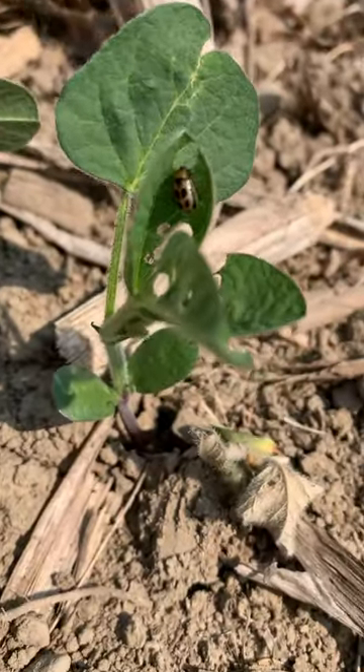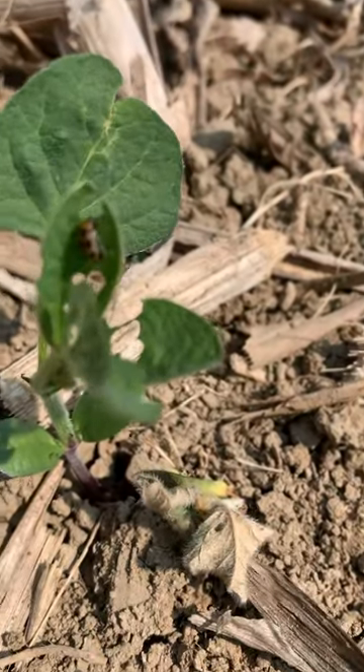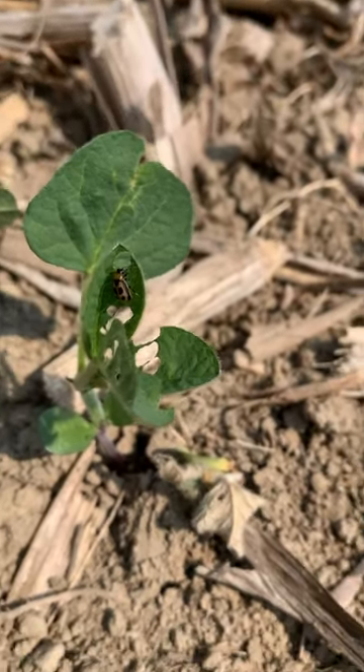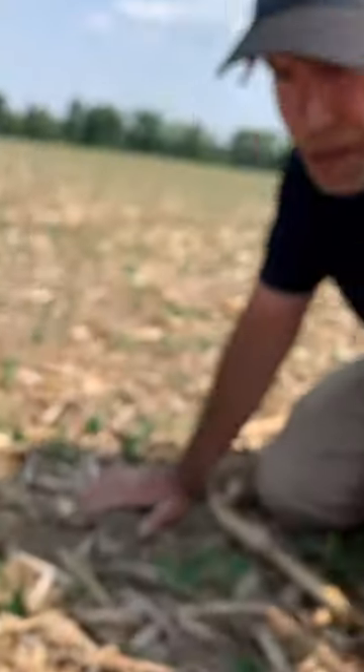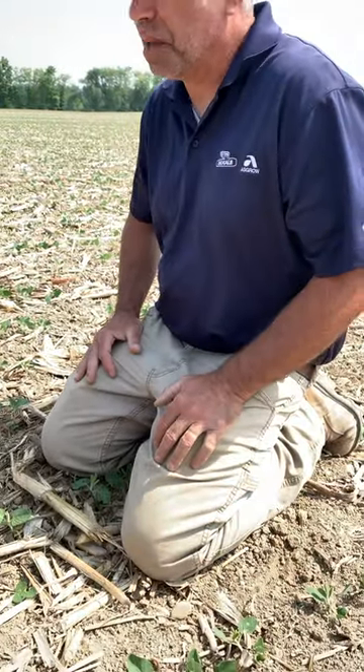I think we've got it zoomed in here — that's a bean leaf beetle. You've got to watch out for these guys. Most of the time they cause a little bit of damage and kind of move on, and the beans outgrow it. But in a dry year like this, beans aren't growing really fast and there's nothing else here to eat. It's something we've got to keep an eye on — the bean leaf beetle.